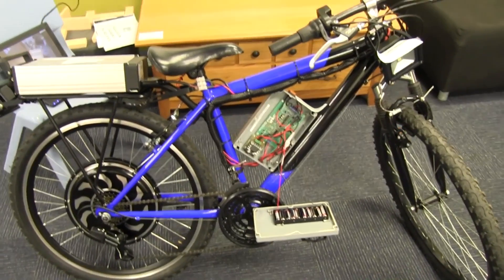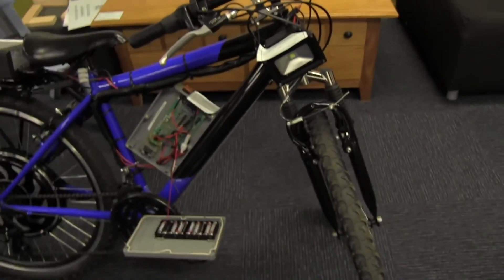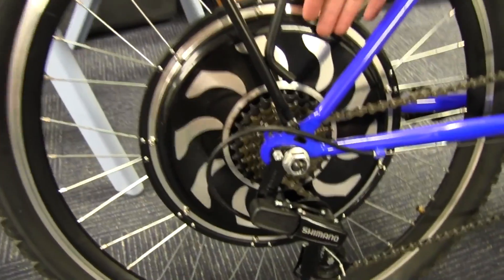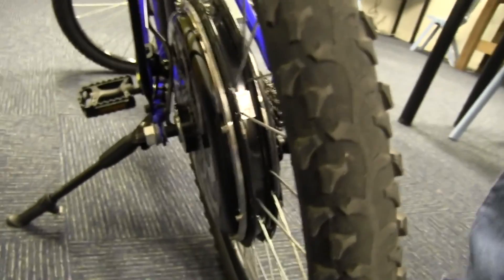We have a very cool-looking electric bike here. Mal, our electric car and electric bike guru, is going to tell us all about it. I assisted putting the bike together — gave instruction anyway. Starting at the back, the business end: we've got a 200-watt electric motor, 36-volt battery, brushless motor. The speed controller is internal to the hub, which means you don't have to find space for it anywhere else on the bike — keeps it really well self-contained.